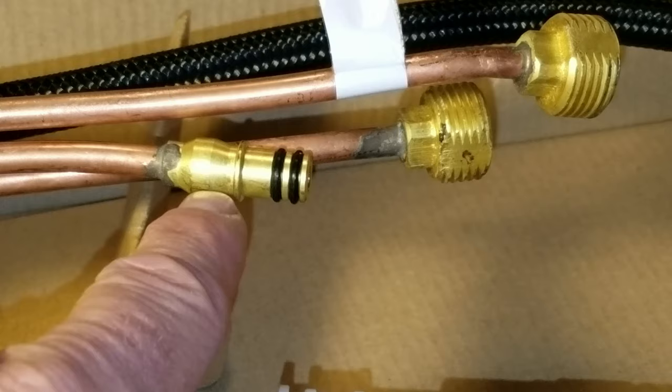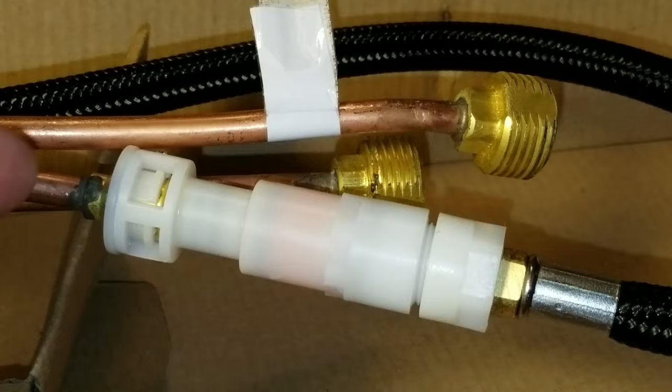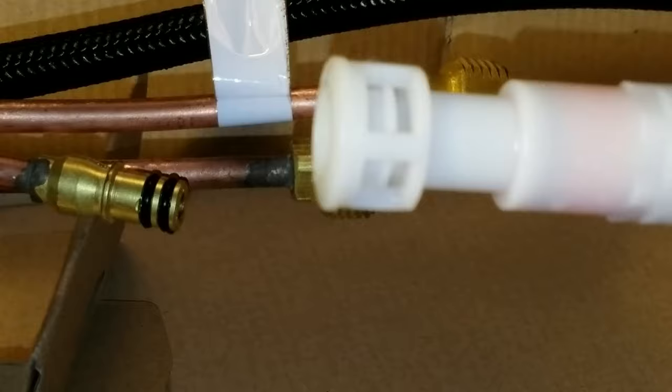Here's how you do it. Put it on so it's firmly in place, then push down on this ring — the ring that has the tabs — when you're taking the whole thing off. Make sure it's in that position before you start. Push down on it and it comes right off.